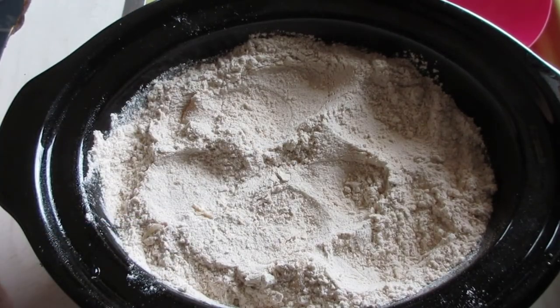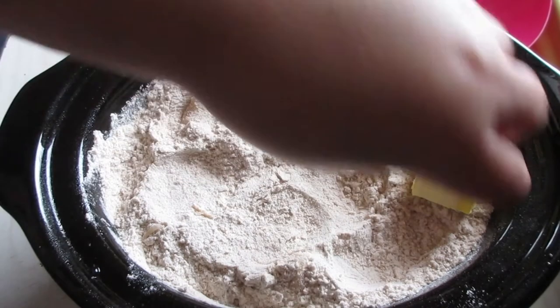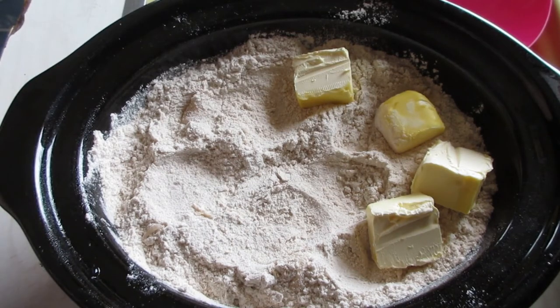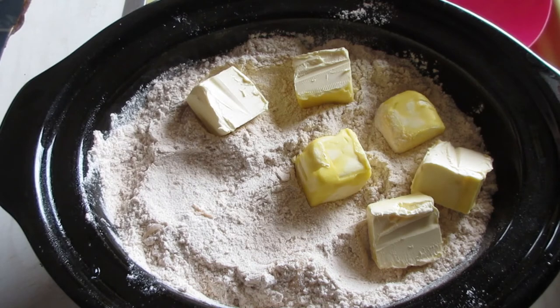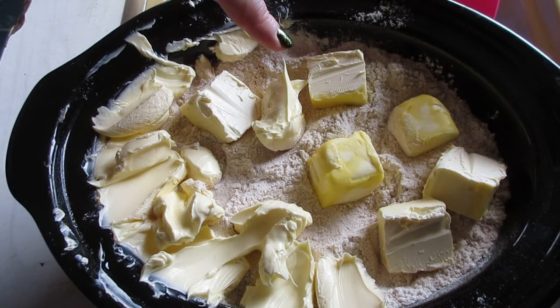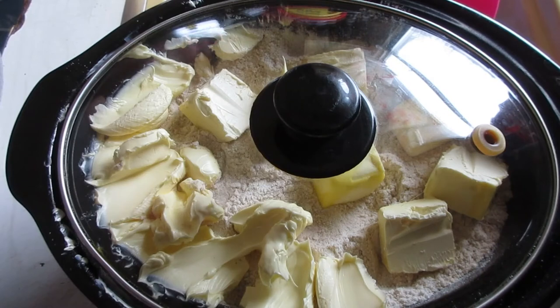Next, layer your butter on top. You could put two full sticks side by side. You don't have to do it that way, but you do need two sticks of butter regardless. I only had one stick in my bowl so it looks a little messy, but after you have all your butter on there, top it off with the lid.